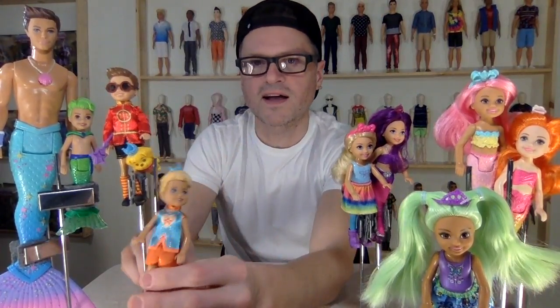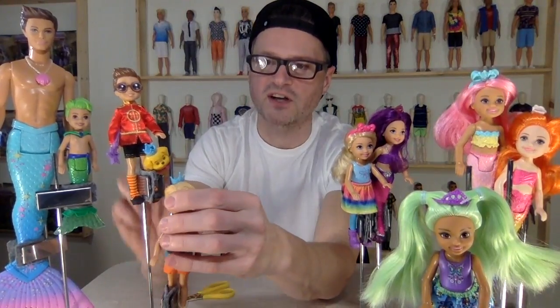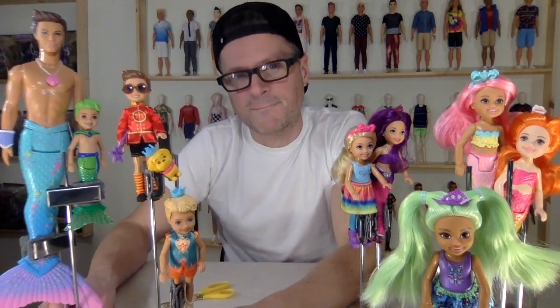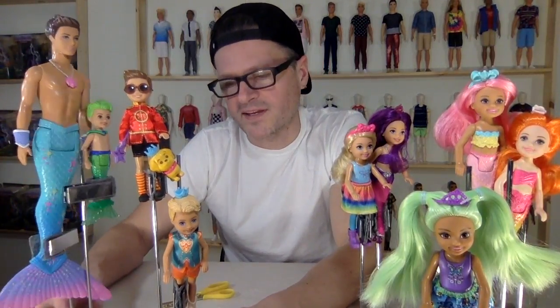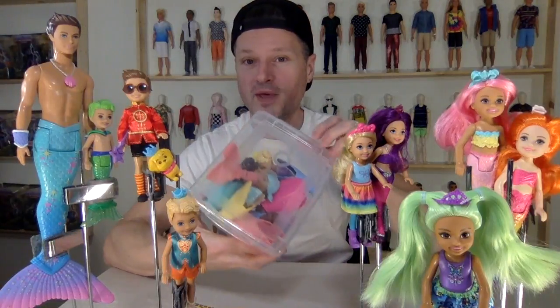That is the awesome collection of new Chelseas that I have. I have a lot more Dreamtopia Chelseas if that's something you're interested in seeing, or my other big boy and girl Dreamtopias. I hope you will like, comment, share, and subscribe. Make sure to stay to the end of this video and I will show you the Dreamtopia babies.